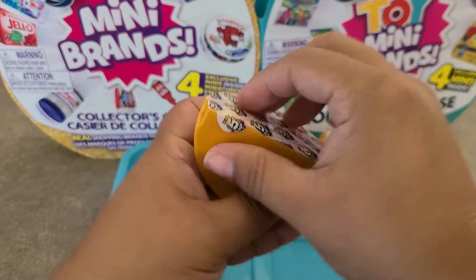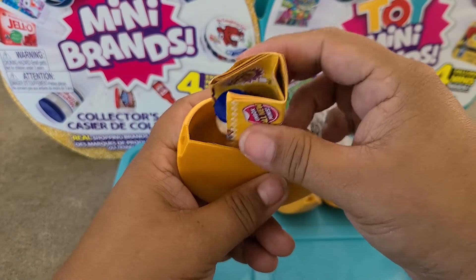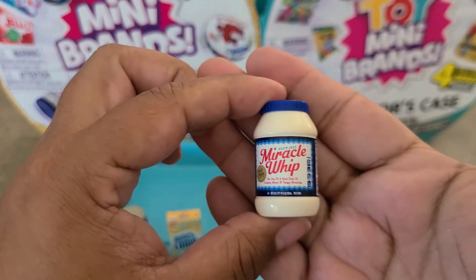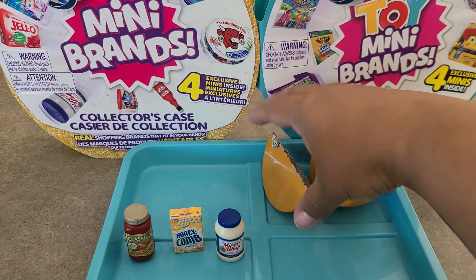Third pod — can't really hear the shake, so I think the collector's guide is in there, and that's probably why. We've got the collector's guide and a Miracle Whip, so a Wave 1 item. It's a duplicate for me, but still really good.